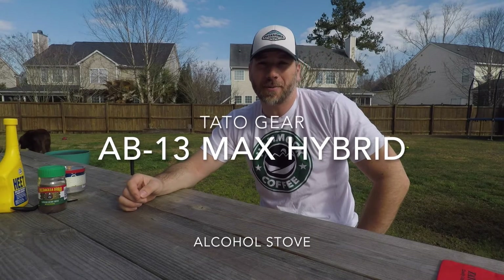Good morning and welcome to Subscriber Backpacking. I'm Mark and today I've got another gear review for you, and it's another one that comes from the state of South Carolina. It happens to be the same manufacturer that made the Element wood stove that I just reviewed a few days ago, and that is Tato Gear.